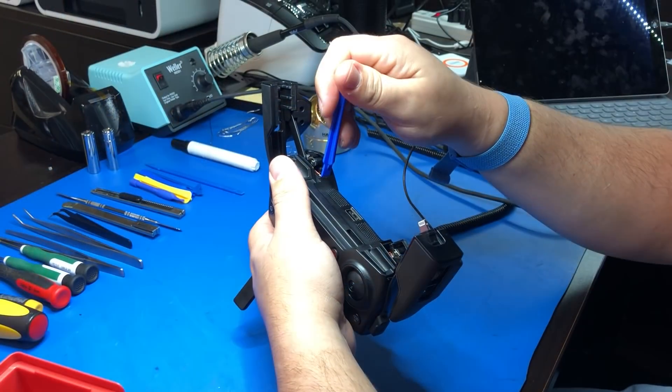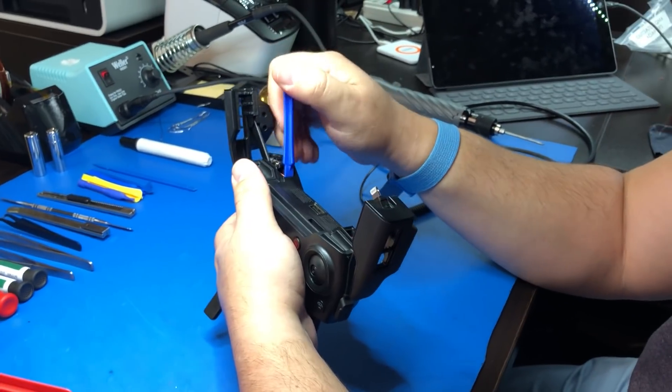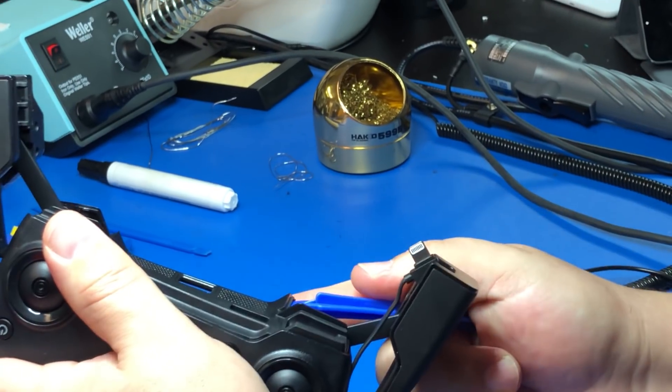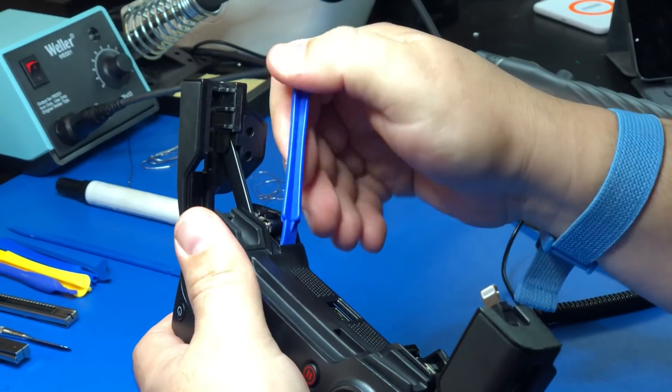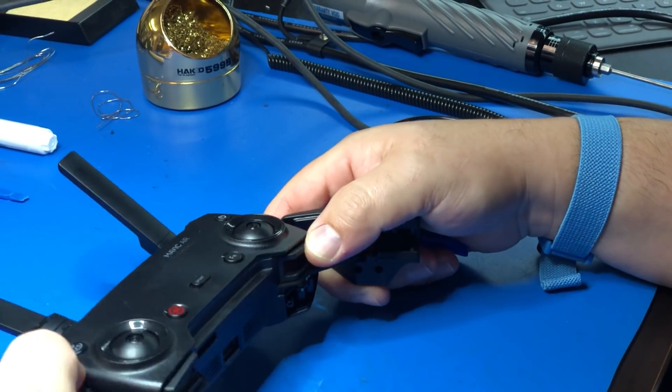Now if you're familiar with the Mavic or Spark modification, you're going to do the same thing — pry up the bottom plate. This one seems to be a lot easier than the Mavic and Spark, or at least the Mavic.